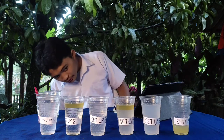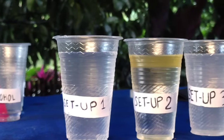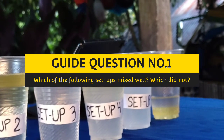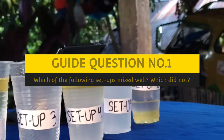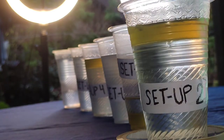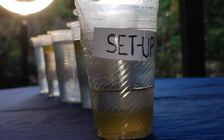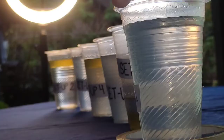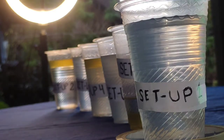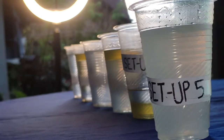Let's observe it carefully. Now let's answer the guide question: which of the following setups mixed well, and which did not? The setups that did not mix well are setup 2 — water plus oil; setup 4 — vinegar plus oil; and setup 6 — oil plus alcohol. The setups that mixed well are setup 1 — water plus vinegar; setup 3 — water plus alcohol; and setup 5 — vinegar plus alcohol.